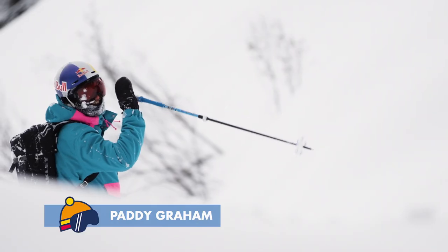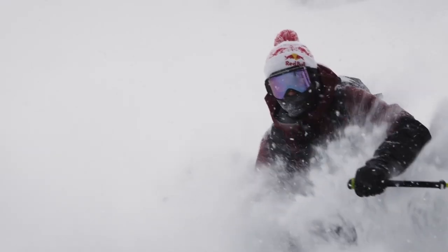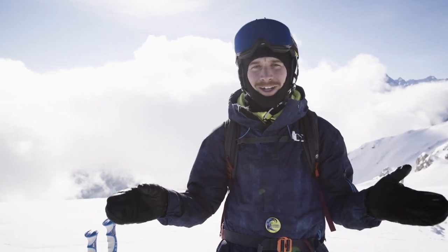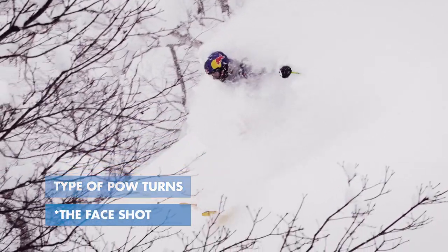What's up people out there on the internet? My name is Petty Graham and I'm a backcountry skier from the UK. Today I'm going to show you how to spice up some of those sweet powder turns. Nothing's better than a powder turn, especially on a day when you've got fresh snow. But just doing some normal turns can get a little bit boring. You can't do powder aids all day, so I'm going to show you some slashes, some sprays, and how to get the face shot.